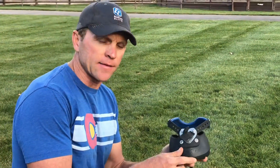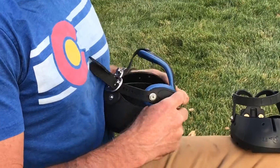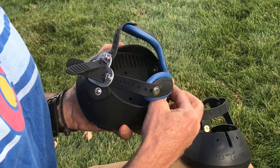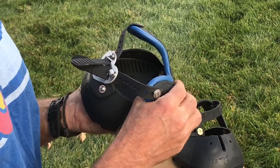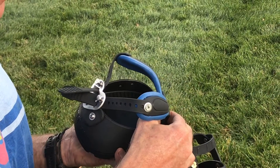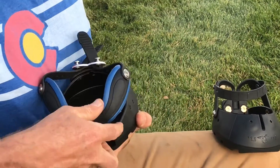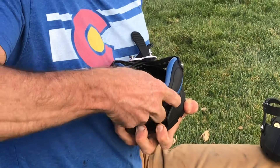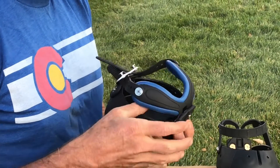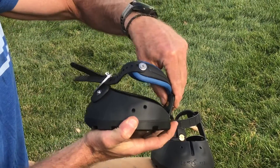Our next version is the Easy Boot Fury Heart. On this version you're gonna notice that we have what we call a heel counter. The heel counter allows the heel to be adjusted for length, so we can accommodate various heel lengths. Once we get this adjusted to the right heel length, we tighten these screws down. The other thing you're gonna notice is we have an adjustment for heel height — loosen these screws and this adjusts up and down to accommodate your heel height.